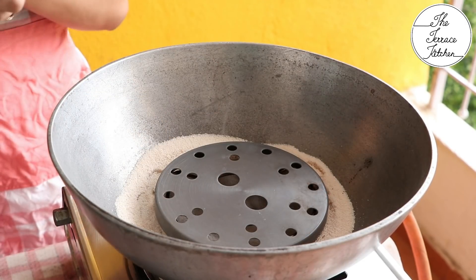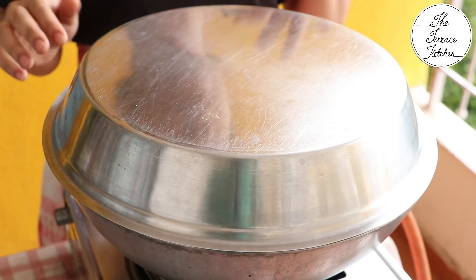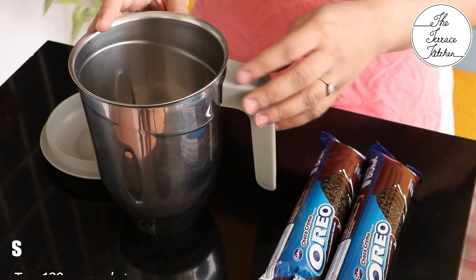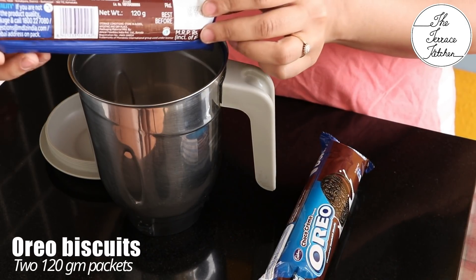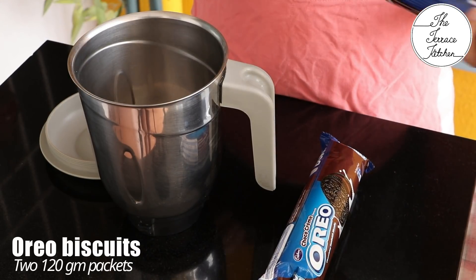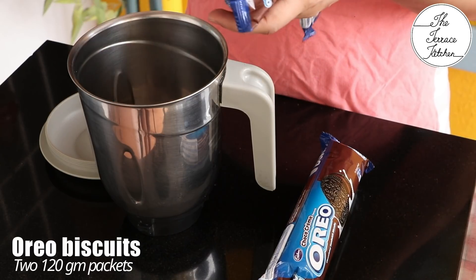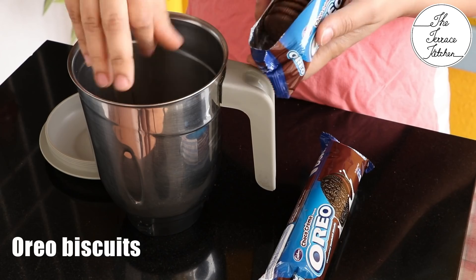Cover and preheat at medium flame for 15 minutes. If using an electric oven, preheat at 180 degrees Celsius. Now let's prepare the batter: take two 120-gram Oreo biscuit packets — total 240 grams — and we're using the cookies along with their cream.